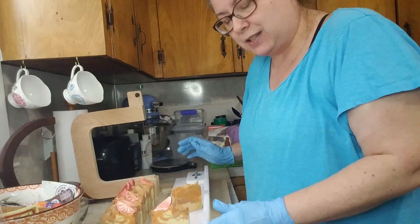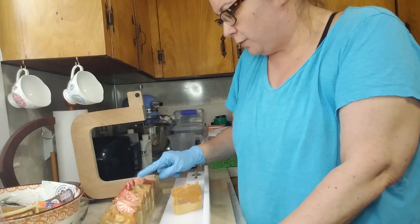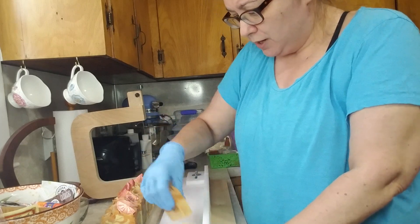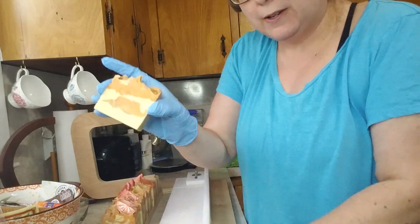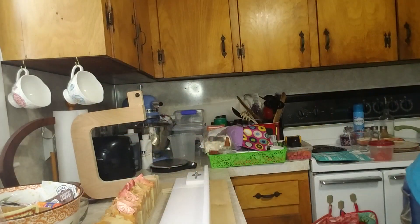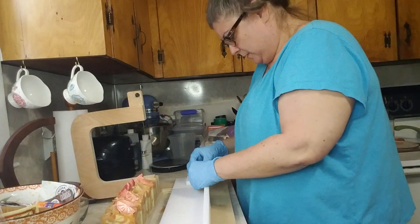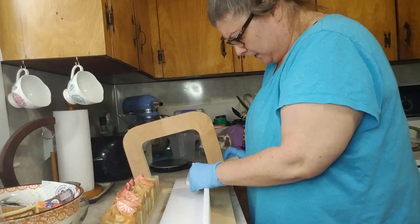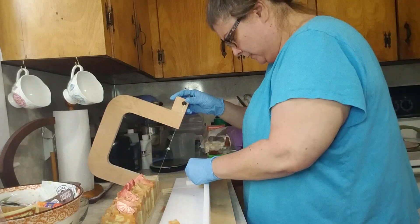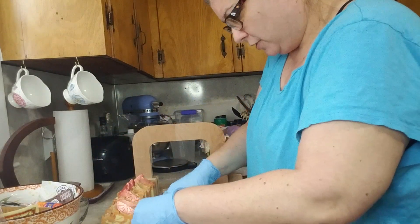That's it, she's all cut. That got me 1, 2, 3, 4, 5, 6, 7, 8 — I could have had 9 if I had placed my embeds better. 9 bars. There's a really good sample piece; I will cut that into probably 3 pieces — 10 more samples, like that, 3 pieces.